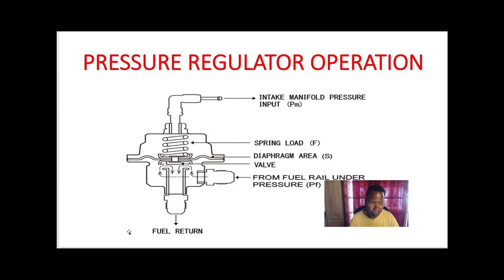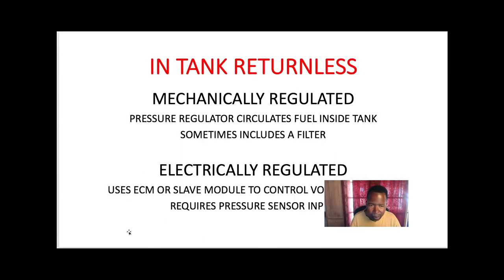So the regulator's job is to maintain a fuel pressure across the injectors with different loads. Now on newer cars, they do have regulators that are electrically controlled by voltage. The one we just saw is a mechanical pressure regulator — it circulates fuel inside the tank, sometimes including a filter.